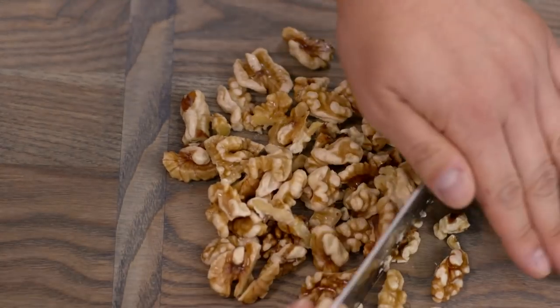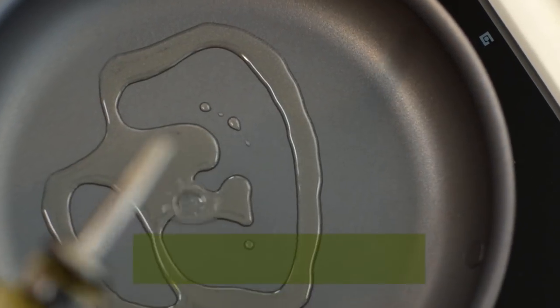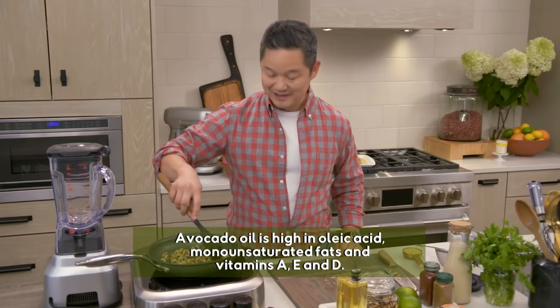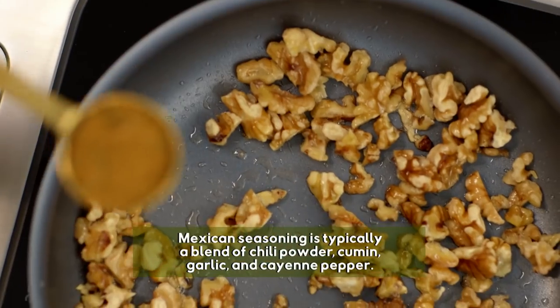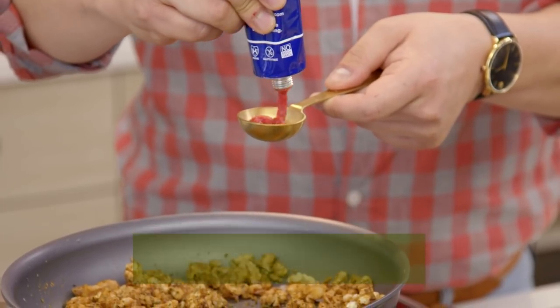I'll put it on my cutting board and just give them a rough cut. Into a sauté pan — I'm using avocado oil — warm them up and give them some color. We need two tablespoons of our Mexican seasoning, then one tablespoon of tomato paste.